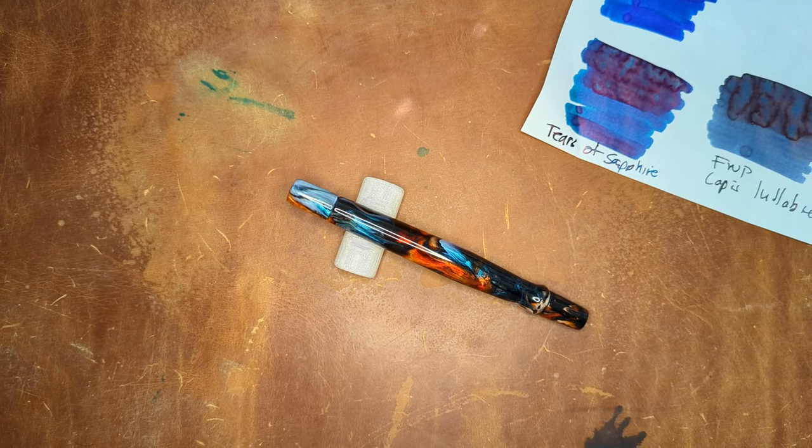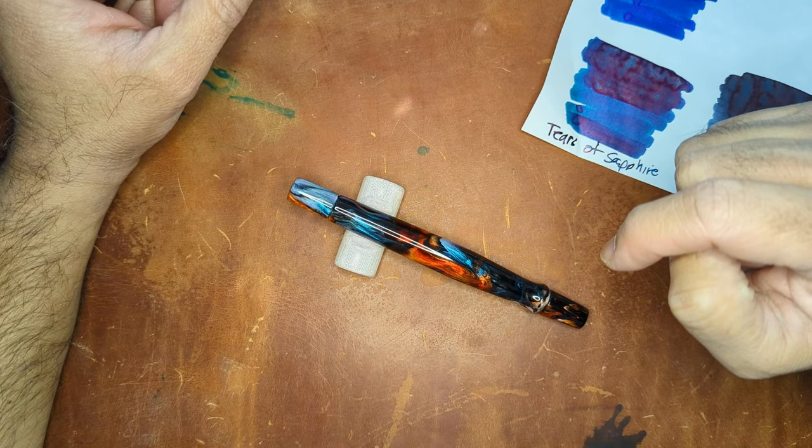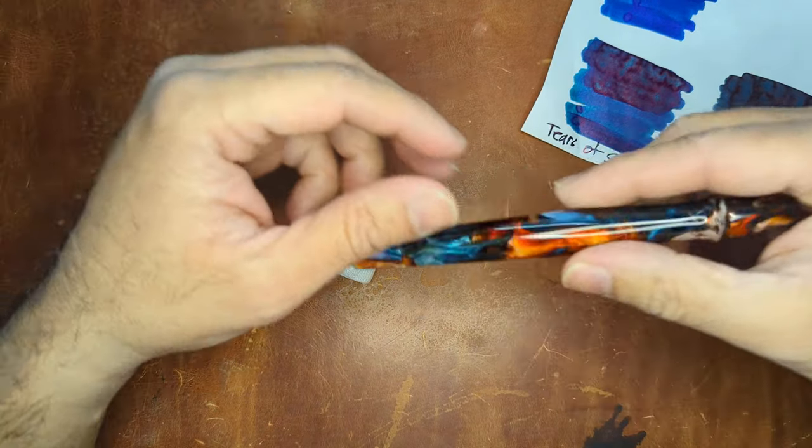Hey everyone, welcome back to my channel. Today I wanted to talk a little bit about a different type of pen.